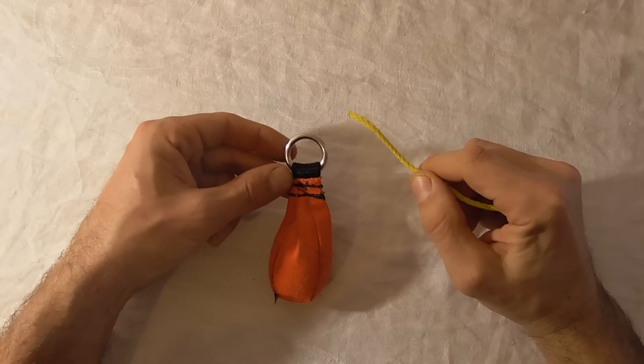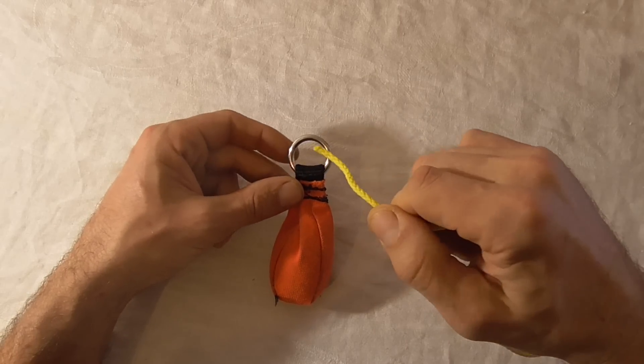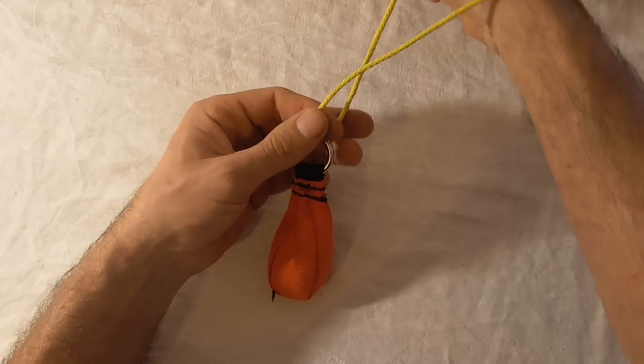The slipped simple noose is a good option for tying a throw line to a throw bag. To tie this knot, we want to feed our working end through the throw bag ring.